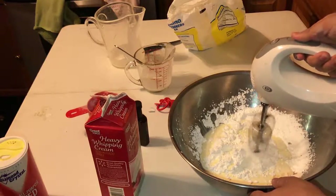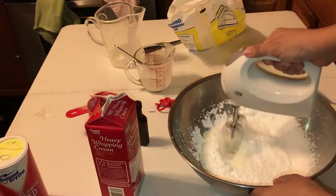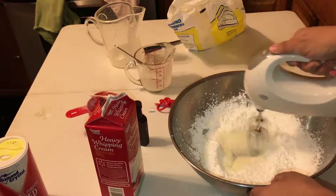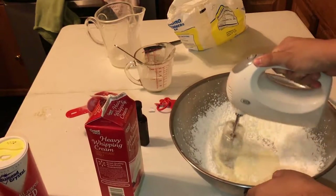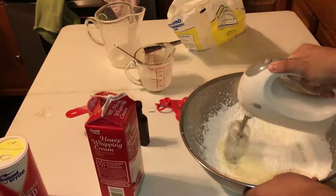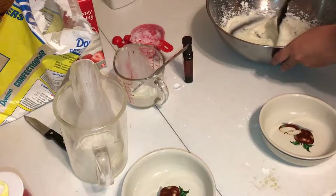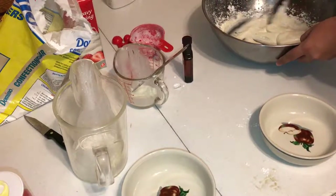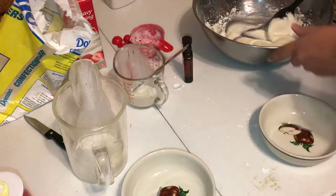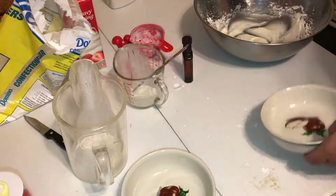You're gonna mix it. You gotta make sure it's on low because the powdered sugar will go everywhere since it's just so light. This goes on for a while. So you're gonna take this fluffy white goodness and take it out. I did taste this — it's very sweet, but I wouldn't eat it like that the whole time.